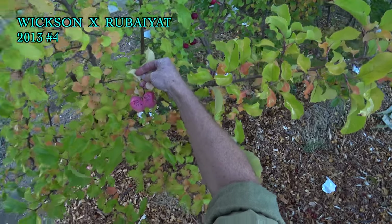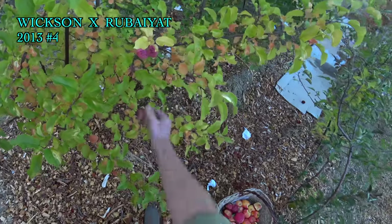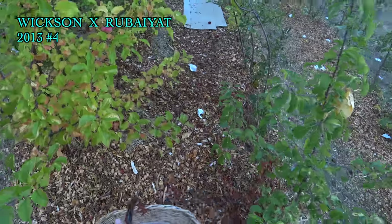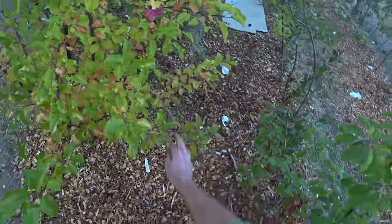Wixen Rubiote 13-4 — only two on the tree, first year it's ever produced. I'm thinking we got at least another two weeks on that one, and I have a really good feeling about that little flat donut apple there.